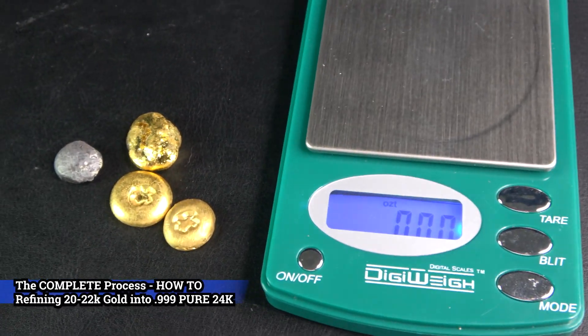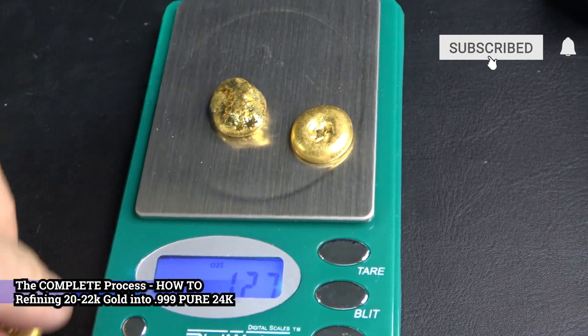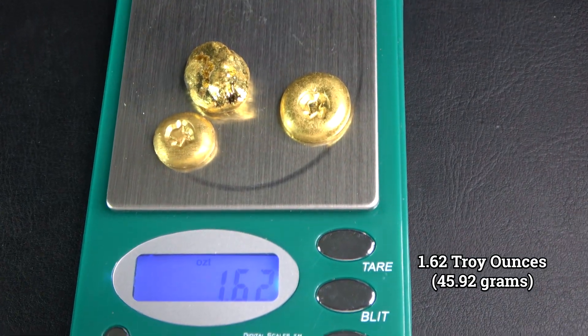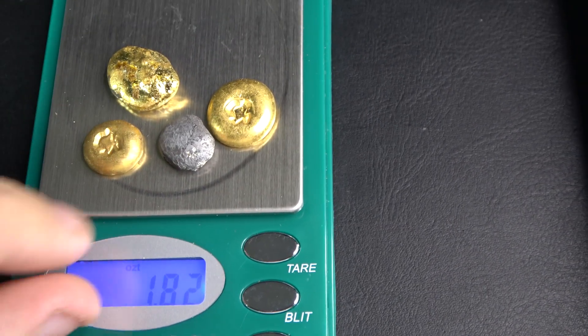Welcome back guys. Today we are going to take a few pieces of gold that have been once refined in some of my other videos and turn it into pure 24 karat gold and check it with our Sigma. I have three pieces here totaling 1.62 troy ounces.